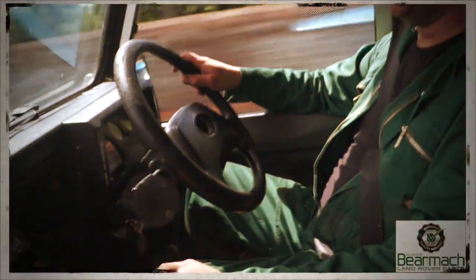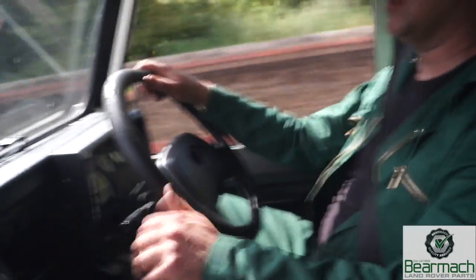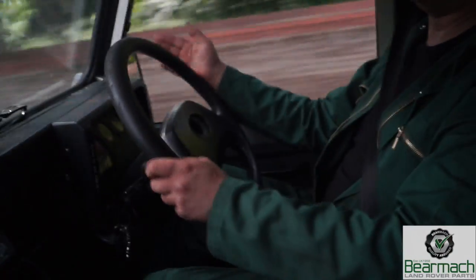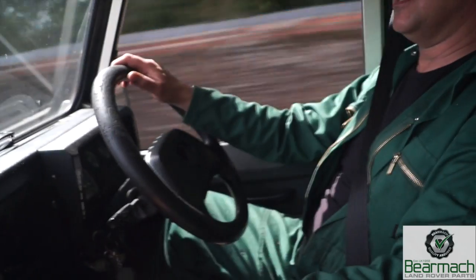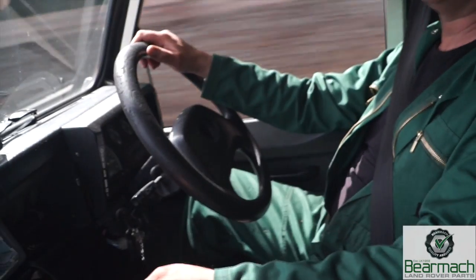I can hear a transmission whine now. You can hear the road on one side - I'm listening for the sound of the engine and transmission coming bouncing back at me. Unfortunately this is quite a noisy vehicle so I might have to do that in the town instead.